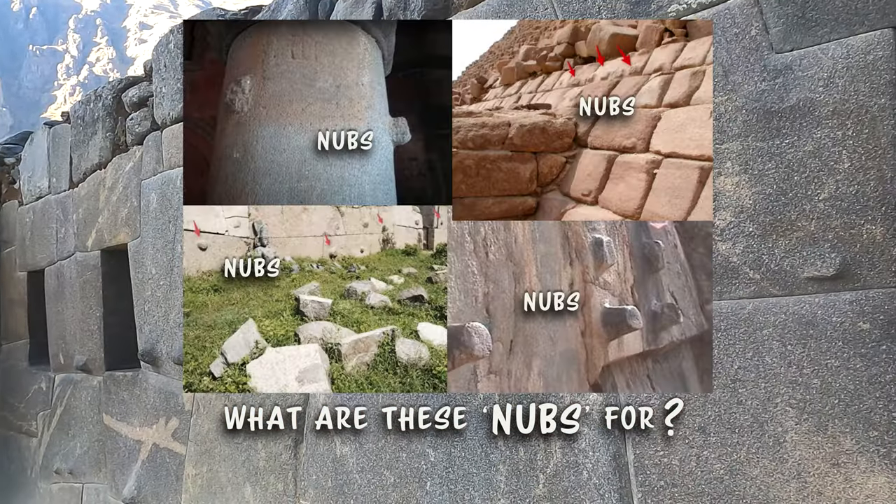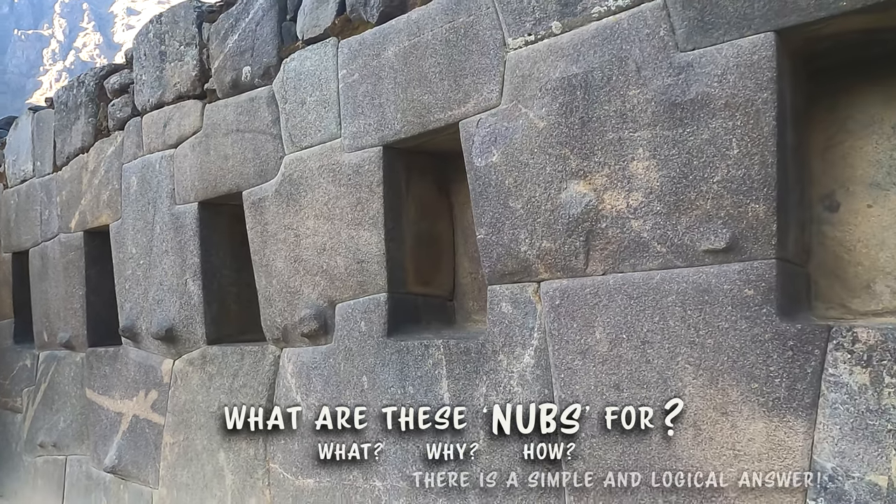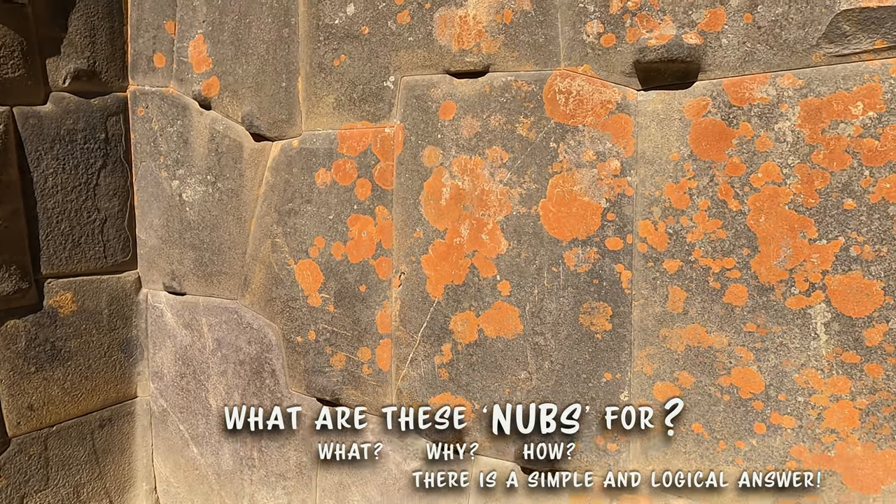We see them in Egypt, and in Peru, and other megalithic locations. But what are they for? And how can it be global? Lots of questions.